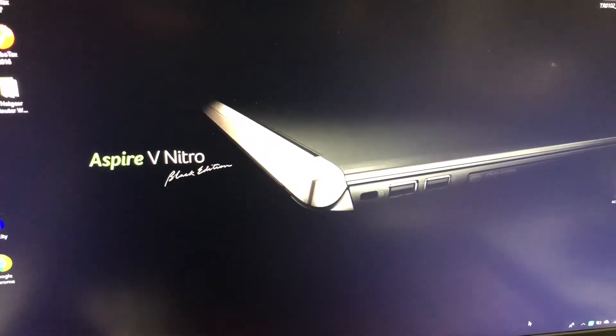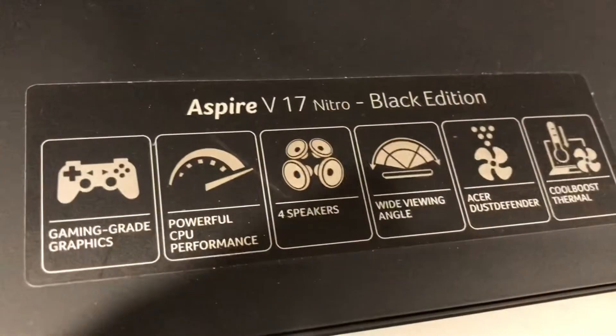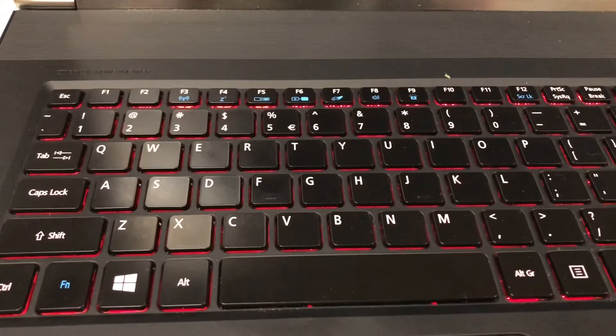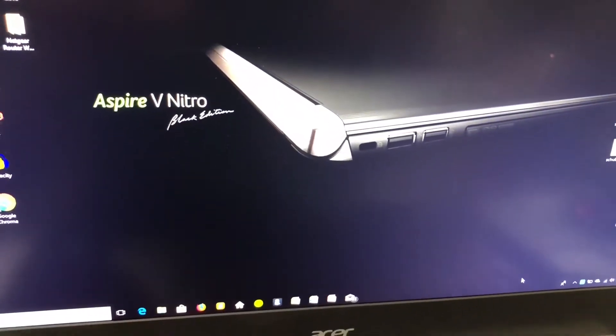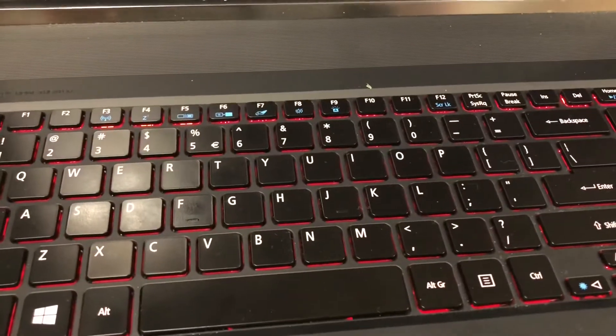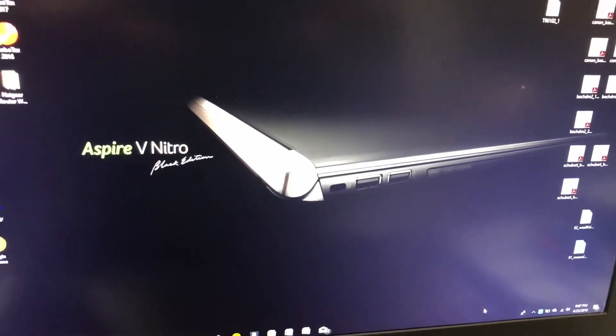If you have an Acer Aspire V17 Nitro and your keyboard's not working — maybe it works when you power up and then after a few minutes it stops registering — I'm going to show you a quick easy fix.